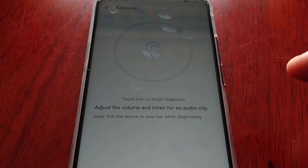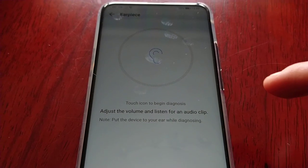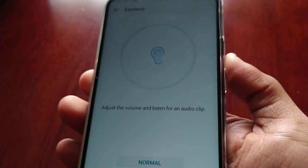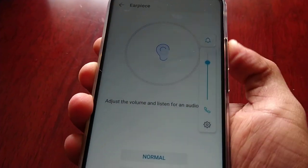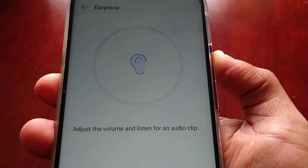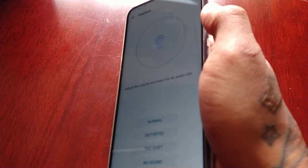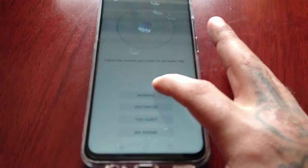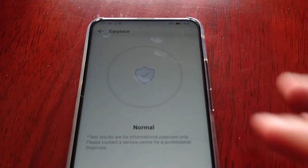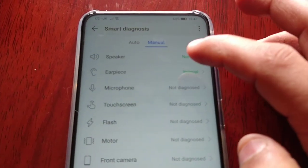Let's move on to the next one, which is the earpiece. Touch icon to begin diagnosis — adjust the volume and listen for an audio clip. I don't really need to put it to my ear; I can hear it perfectly clear. That's working fine, sounds normal to me, and we have that little tick there. Good to go, moving on to the next test — microphone.